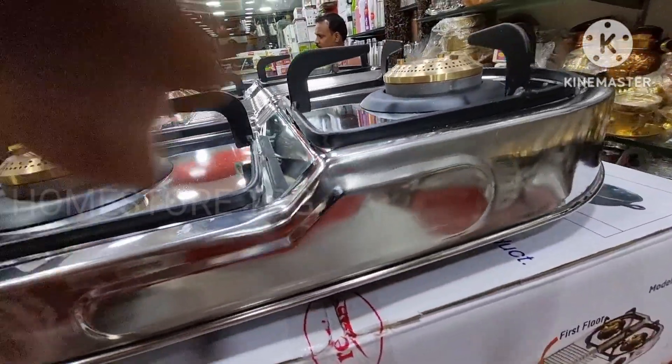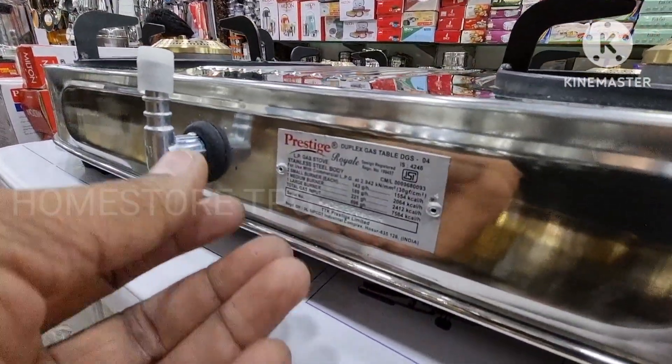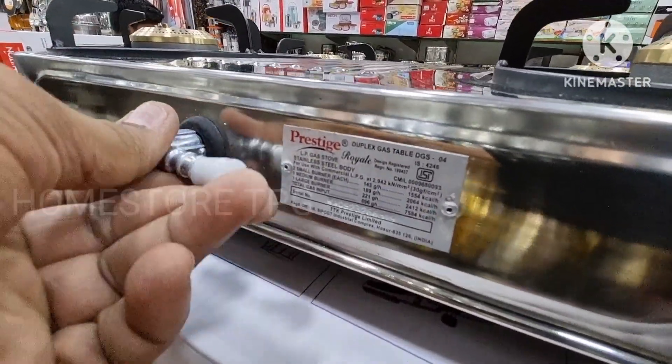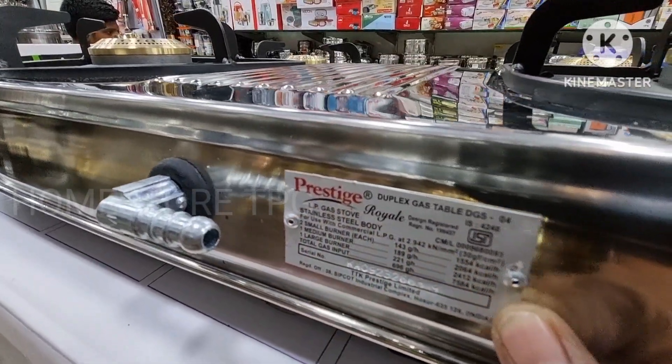The stow and sides have a unique design. On the backside, the knob of the pipe rotates 360 degrees — this is the gas inlet pipe. You can also see the Prestige branding along with the serial number and model number.